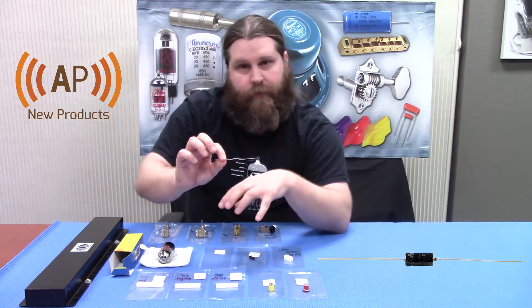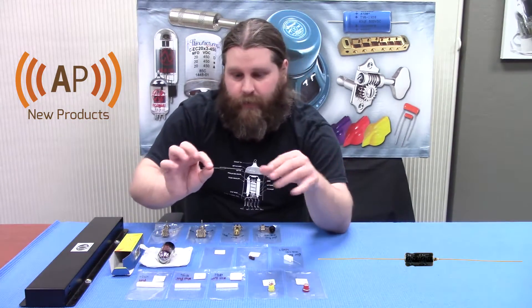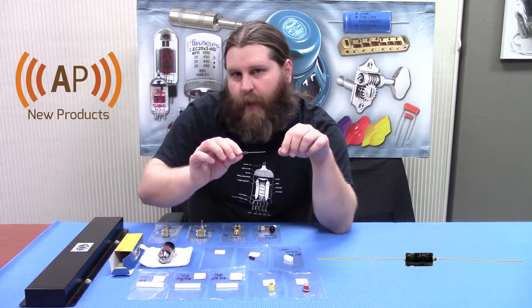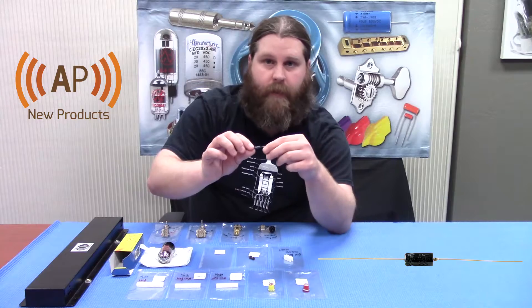Another one for amp builders — be advised, we now have a 22uF at 25 volt electrolytic.